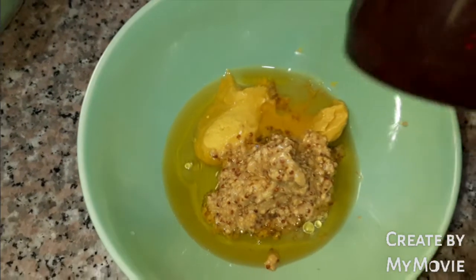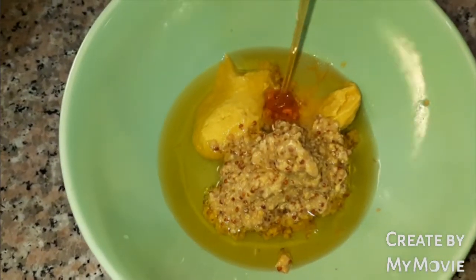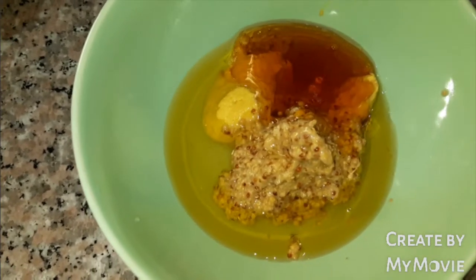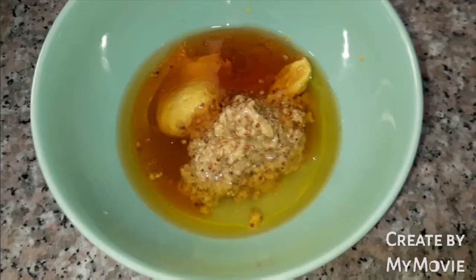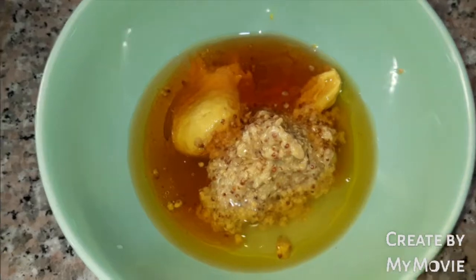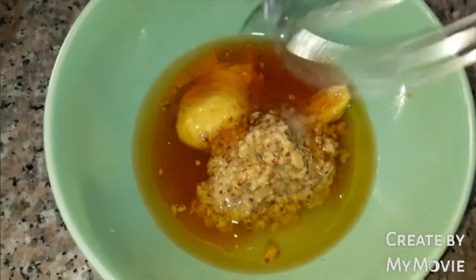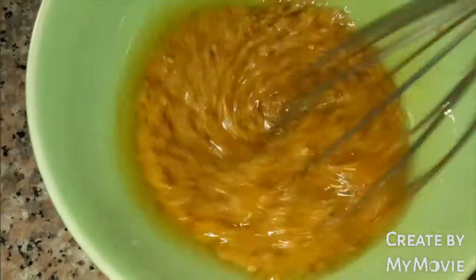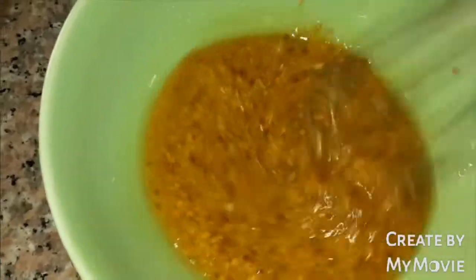And then next is the honey. Let's add salt, and mix everything together. This will serve as our dressing and marination.